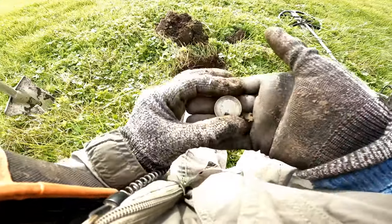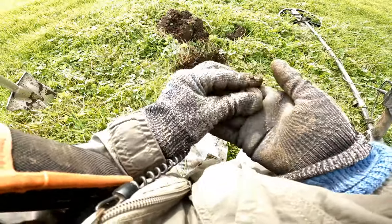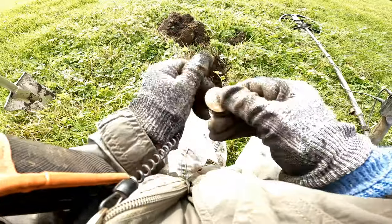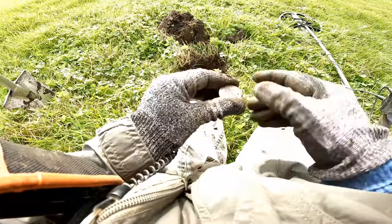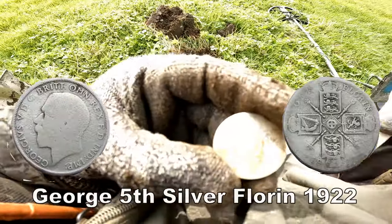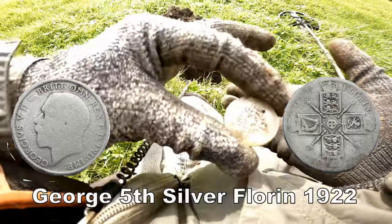We've got the silver that we require. Oh yes — bites the dust of the big silver. Oh yes. Florin — George V. Yes, very good. Sorted.